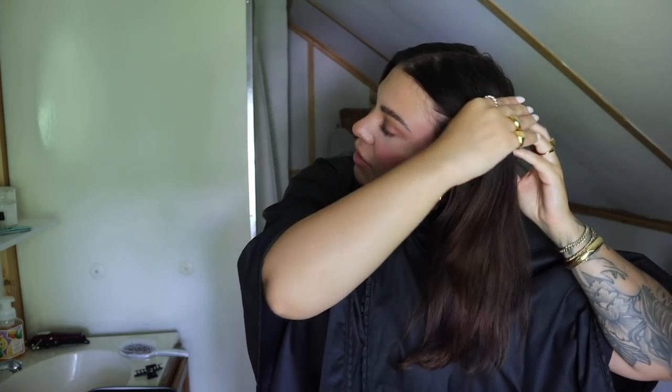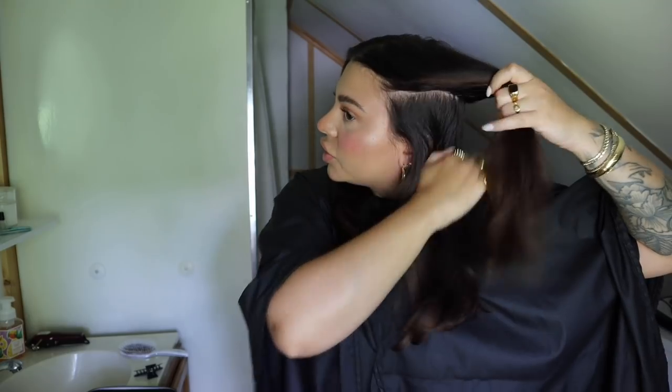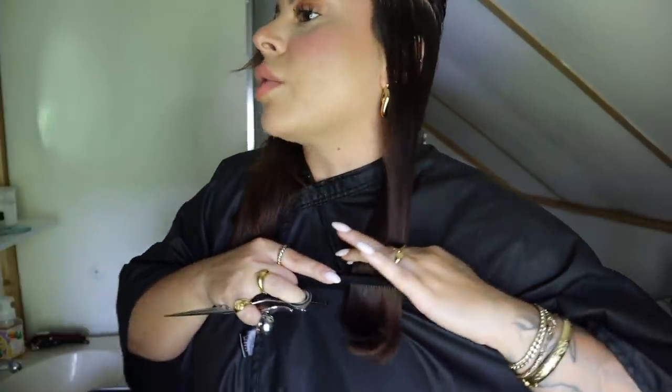These texturizing shears help create texture and remove bulk, which I really like for my layers because I don't want them to look too blunt or choppy. I'm going to start with the left side of my head and take a section straight across, then split that into two so I have a little bit less hair to work with. If your hair is thicker than mine, take an even smaller section. I'm going to comb it all forward and see where the shortest piece is, then comb through and put the hair between my pointer and middle finger, drag that down, and cut straight across.